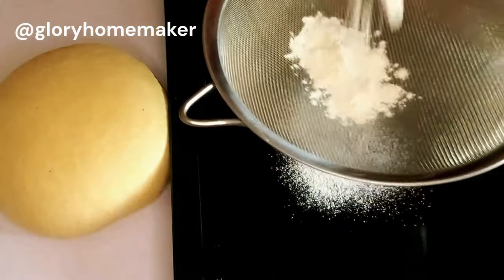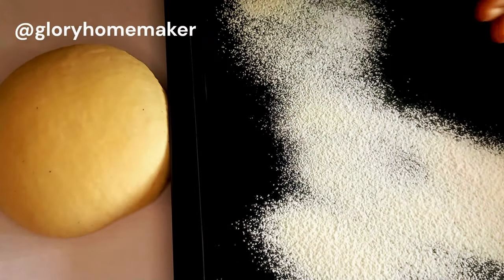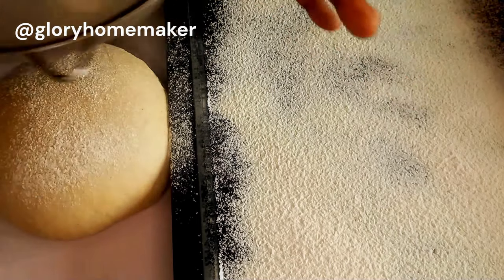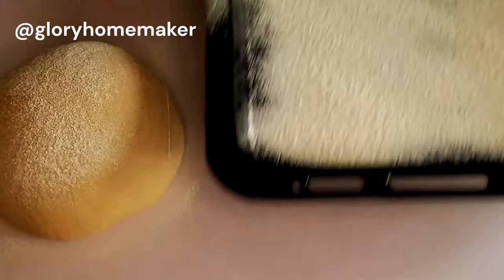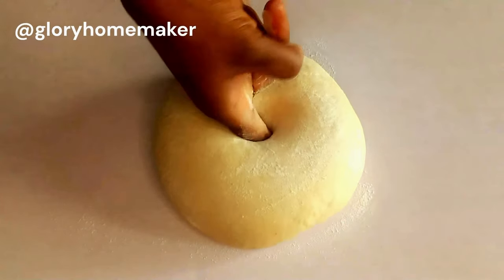Here is my tray. I'm going to sprinkle flour on it and also on the dough — that will help our dough not to stick when we are proofing it. I'll poke my finger in the middle of the dough and cut it open.